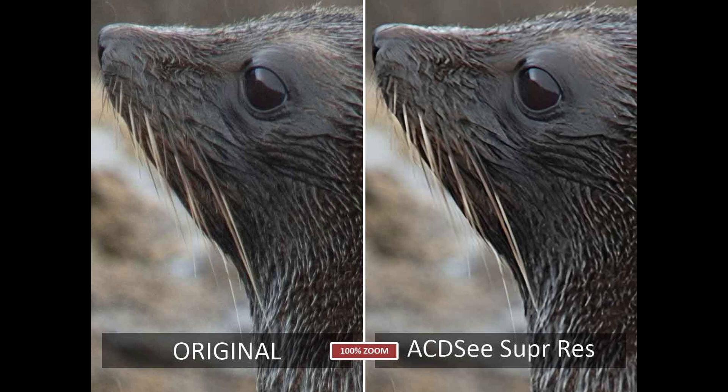Here is our first test image. On the left we have our original reference image; on the right, ACDC's Super Res image. As you can see, ACDC's Super Res has produced an incredibly faithful version of the original. Bravo, ACDC!